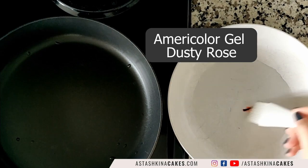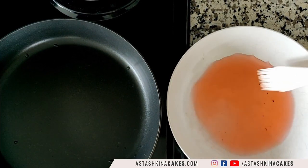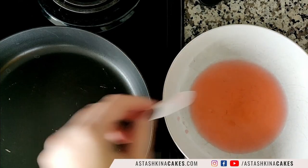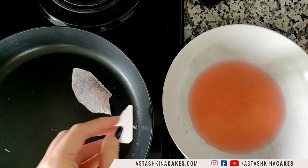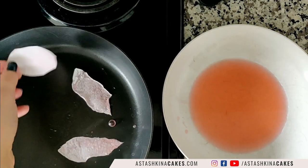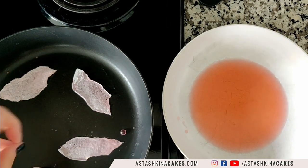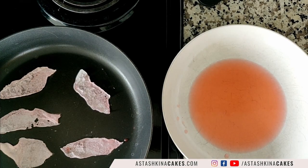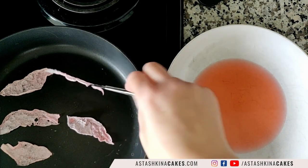Here I have a bowl with water — just clear water — with a touch of dusty rose gel mixed in to make a light pink color. I have my nonstick pan on the stove on medium heat, and I'm just dipping the wafer paper petals in my water mixture and placing them on the preheated pan. This is just a regular nonstick pan — no oil, nothing added — and it takes literally just a few seconds. When it's completely dry, it's already done.